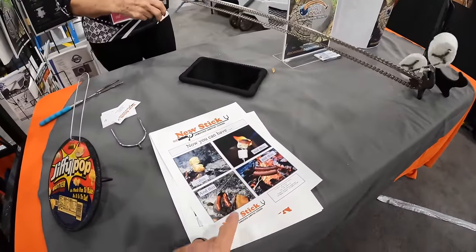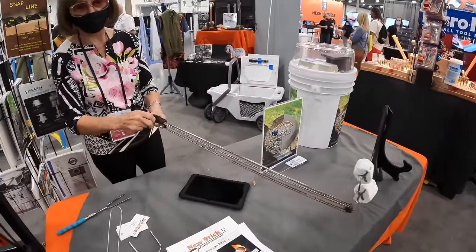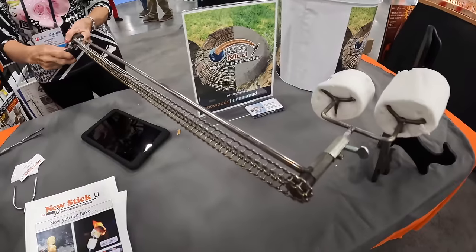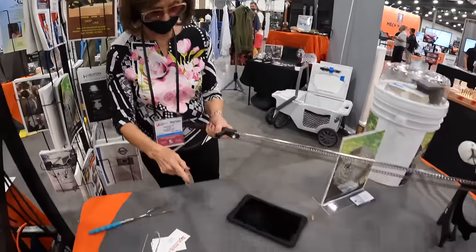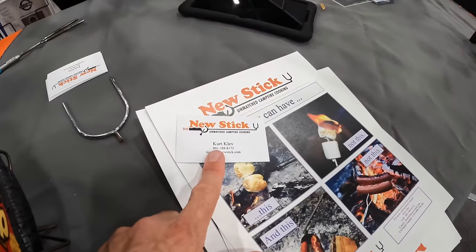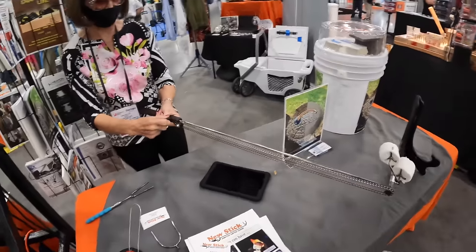You can do hot dogs or marshmallows with it and it just browns them really nicely. This is pretty clever — he built the prototype himself. This is the New Stick Man.